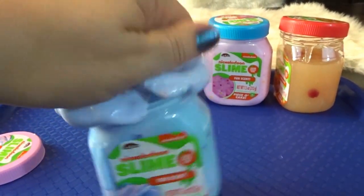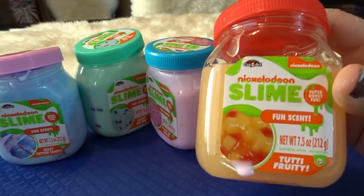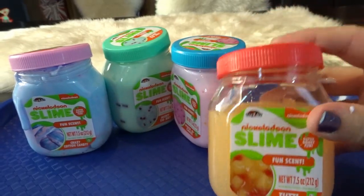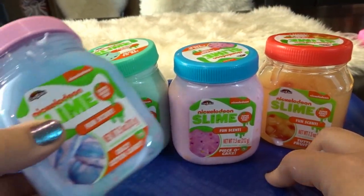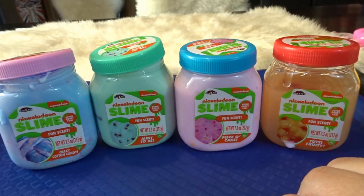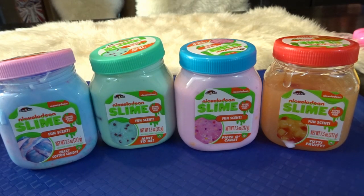I really enjoyed all of the slimes today! For looks, I like the tutti frutti one the best — it looks like a jello fruit salad and I've never seen a slime like that before. For scent, I definitely loved the piece of cake and the mint to be. I really liked the beads in the crazy cotton candy. All four had some really fun aspects. If you're a fan of slime, these are fun ones to check out — I found them at Target. If you liked this video, give it a thumbs up and subscribe for more videos from April's Toy World!